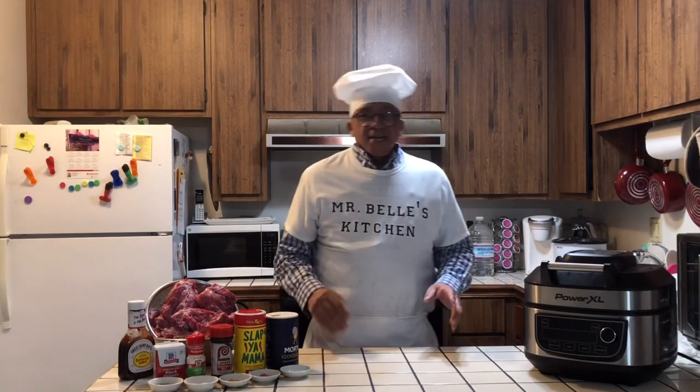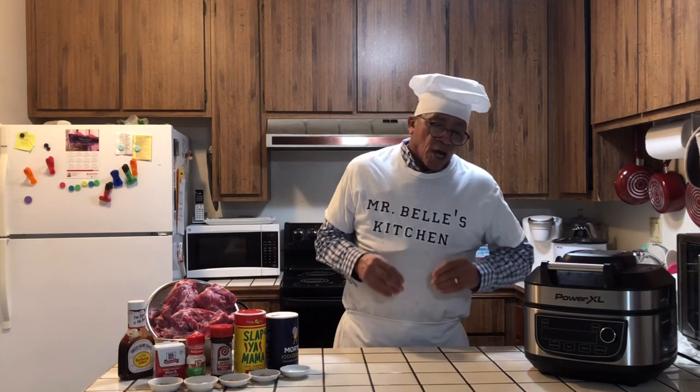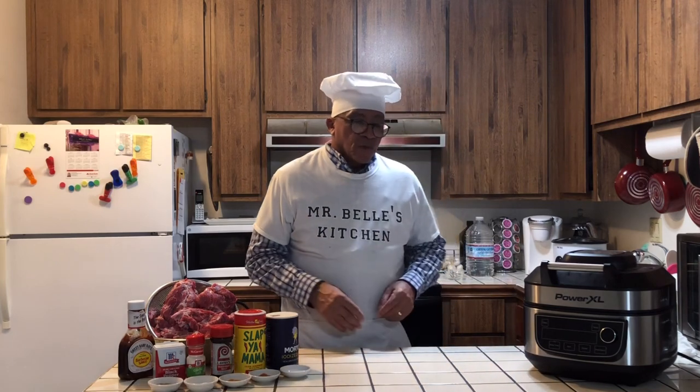Welcome to Mr. Bell Kitchen today. First of all, I'd like to thank all my subscribers, all my viewers that have been watching, subscribed, or thinking about subscribing to Mr. Bell Kitchen. Mr. Bell is showing you nice ways to cook in the PowerXL step by step, so I'd like to thank everyone for watching.